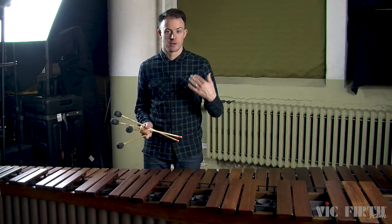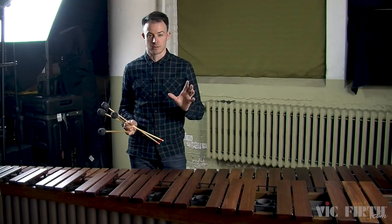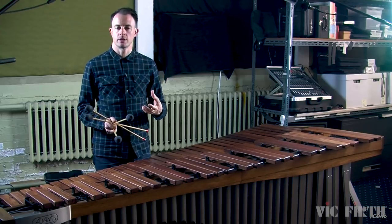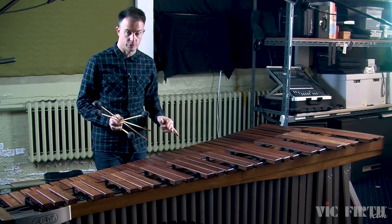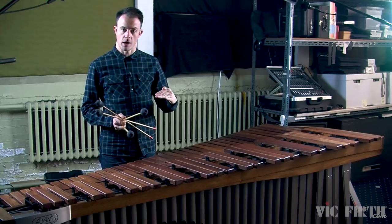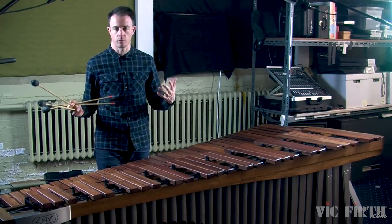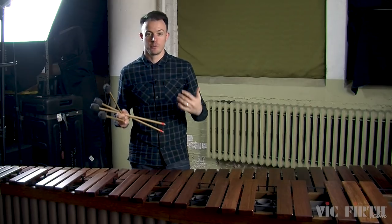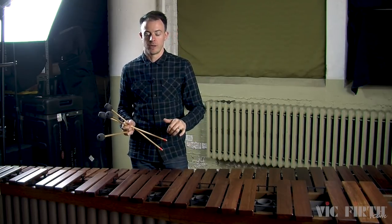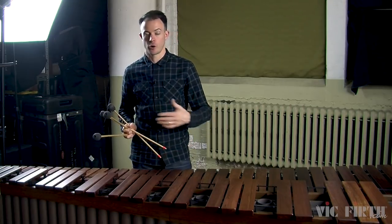Now we're going to talk about the last topic today: phrasing. Playing musical phrases essentially means that you're making subtle changes in how loud or how quiet each note is. Think of a musical phrase like a sentence and the individual notes like words in that sentence. If I just say a sentence totally monotone and boring, it doesn't sound like I'm trying to communicate to you. And the same is true in music — if every single note is the exact same dynamic level, it doesn't sound like you're playing music; it just sounds like a bunch of notes totally unrelated to one another.